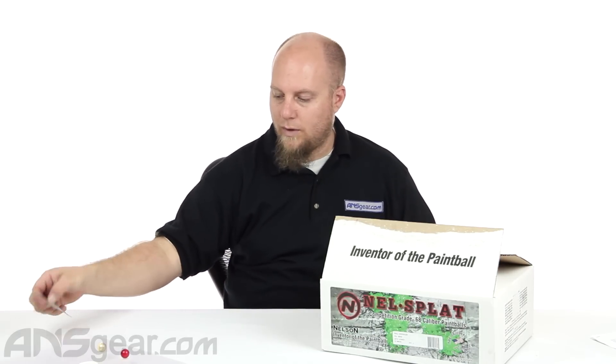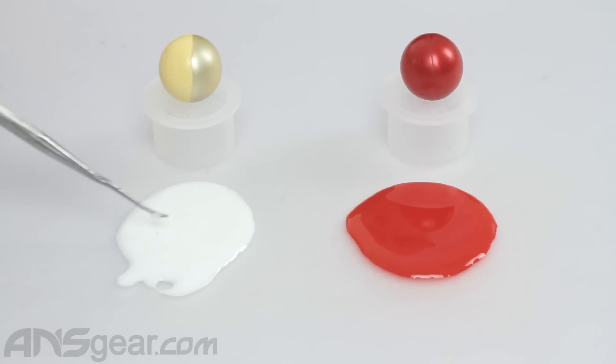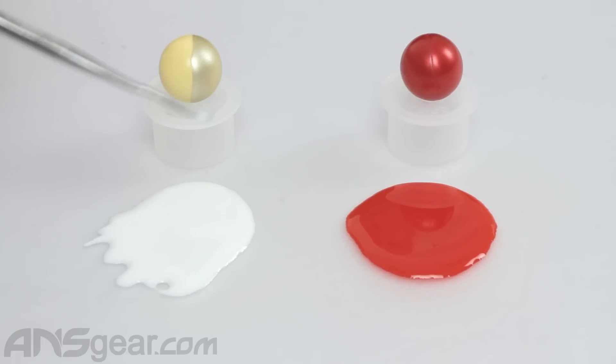The fills are something we need to talk about. The white fill in this ball is not as thick as some, but the color is a really nice white — very opaque. Very dense but not as thick as some, but you'd expect that for a mid-grade or field paint style ball.